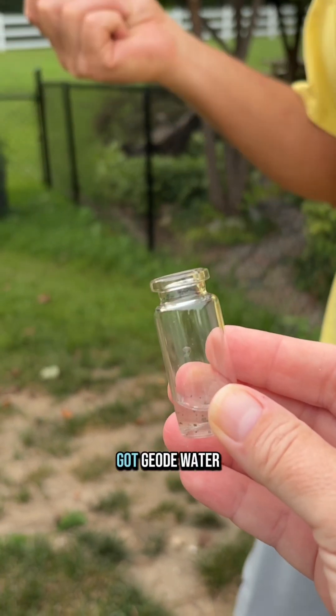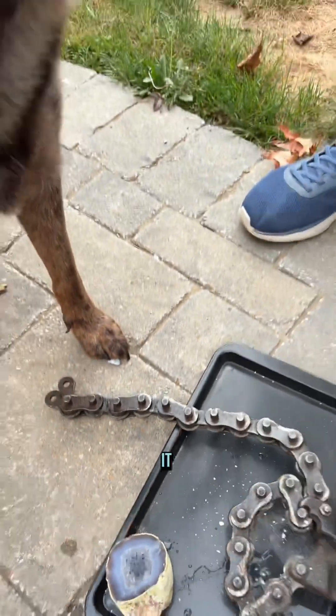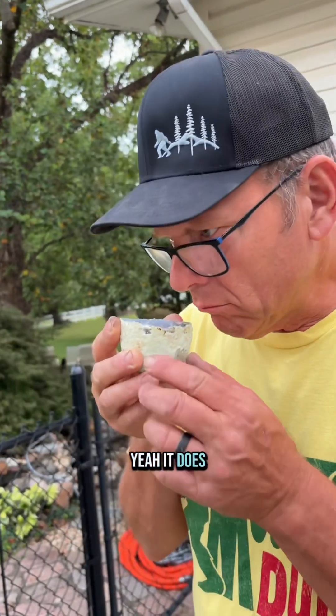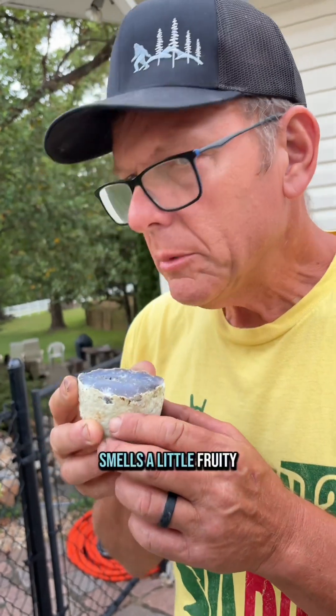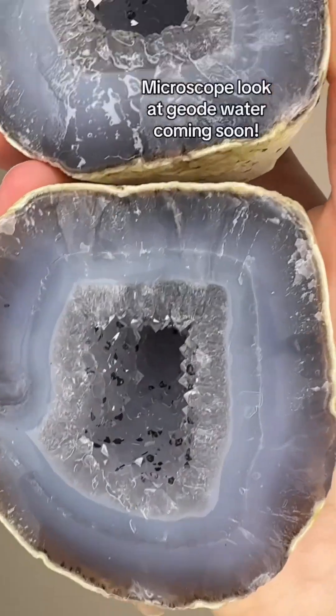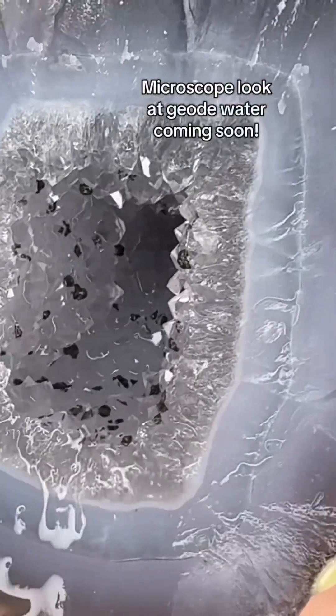We got geode water! Oh, Roxy likes it. Does it have a smell? Yeah, it does — smells a little fruity. Absolutely not what I expected. Geode July has been a success, and this is a great finale.